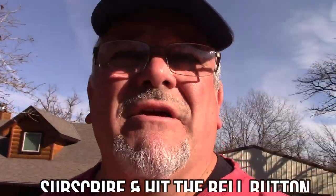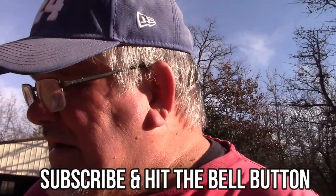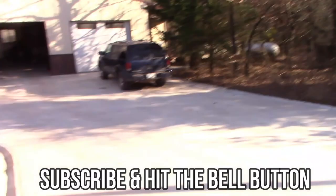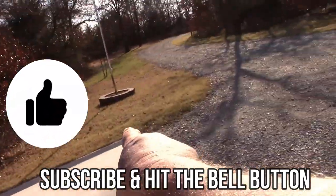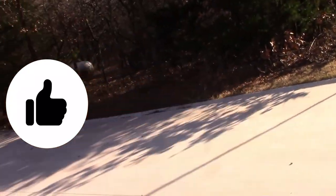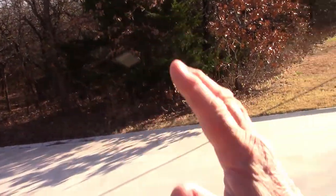Hey everybody, it's Tony here. Today I've got soil on one side of the driveway and one on the other side. The reason is when it rains, water would flow down and used to wash out the side of the driveway. The rule is if you want to control your water, you make it go where it wants — water travels the path of least resistance.